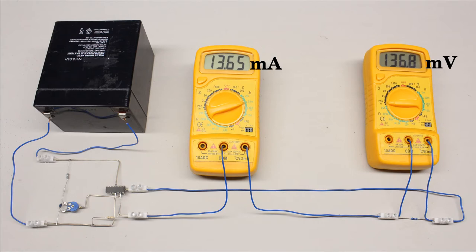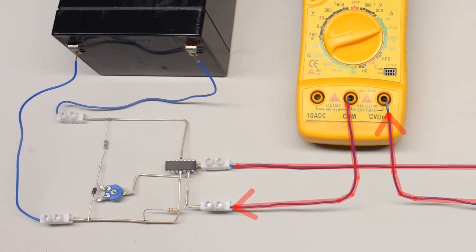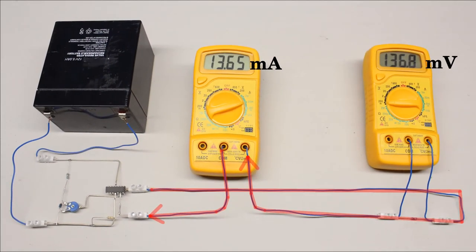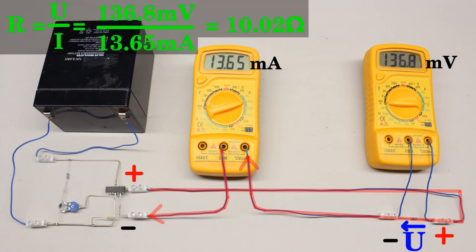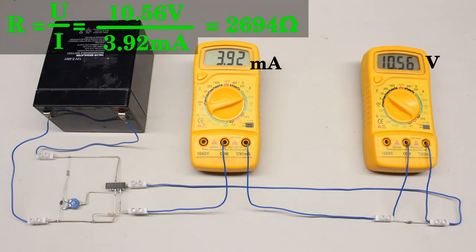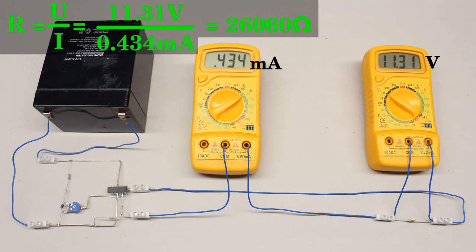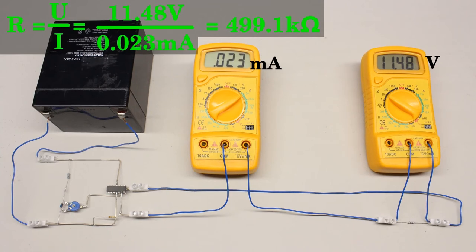Now that we have learned how to determine currents and voltages, we can do some indirect resistance measurements. The resistor to be discovered is attached to an adjustable DC source with a maximum output of 12 volts. With the first multimeter a current running through the device is determined, and with a second multimeter the voltage drop across the resistor is determined simultaneously. The ohmic resistance is calculated using Ohm's law. The test series uses carbon film resistors with 10 and 390 ohm, 2.7, 27 and 220 kiloohm, as well as the 1 megaohm device.